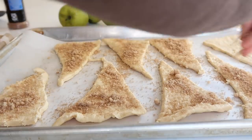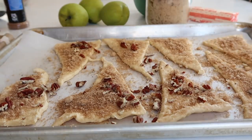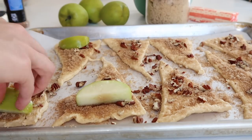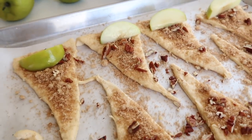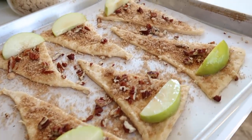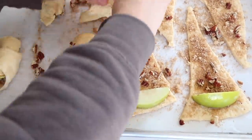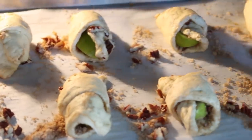Once you have your crescent rolls all laid out, take that cinnamon sugar and really liberally put it all over the crescent rolls. Put your nuts in, then take your slice of apple and roll it up into the crescent. Looking back on this, if I could do it again I would peel the apples — the apple skin was a little tougher on the inside of the crescent. But other than that, these turned out so good, and I really think I'm going to make them for Thanksgiving.